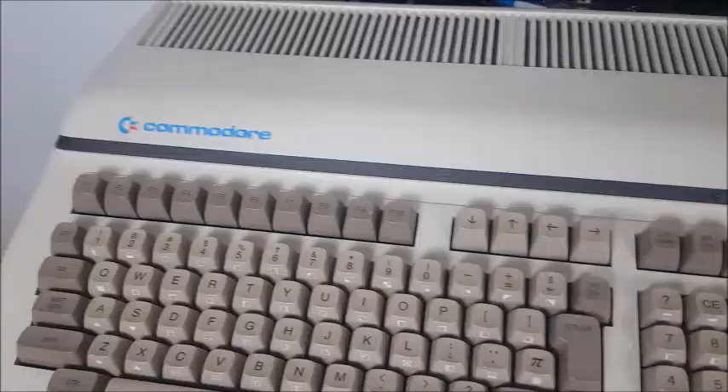It had a short run of about a year. In 1984, Commodore did what Commodore do really well — they scrapped it and sold off the computers at bargain basement prices. Today they believe there's probably something like 10,000 of these made, but numbers are all over the place because Commodore never actually said how many they produced.